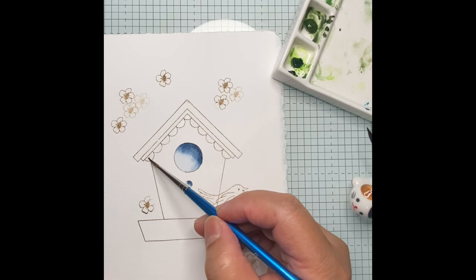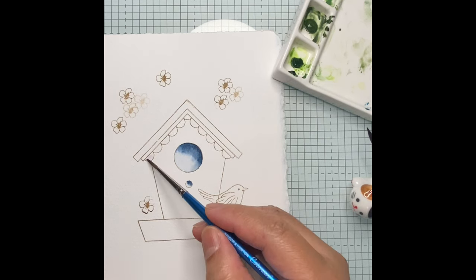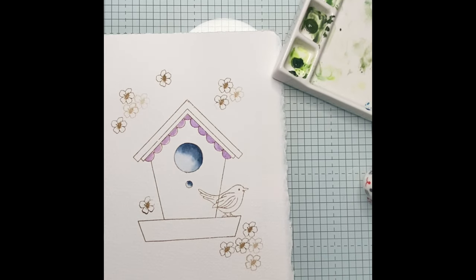For the scallop images, I am applying a dark shade of pink. Moving on to the base of the birdhouse, I will be applying the wet-on-wet technique. While the area is wet, I am putting a medium consistency of dark gray. The painting doesn't have to be uniform — some areas will be left unpainted; a rustic effect would be perfect.